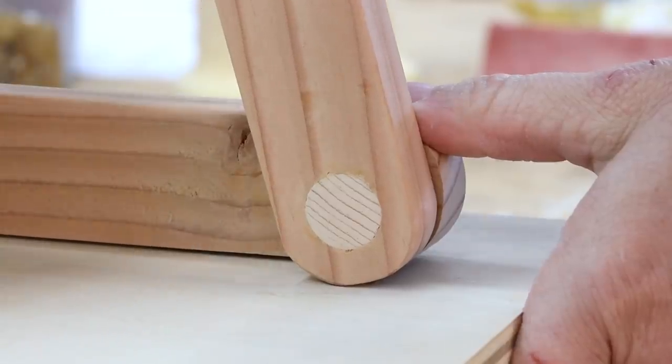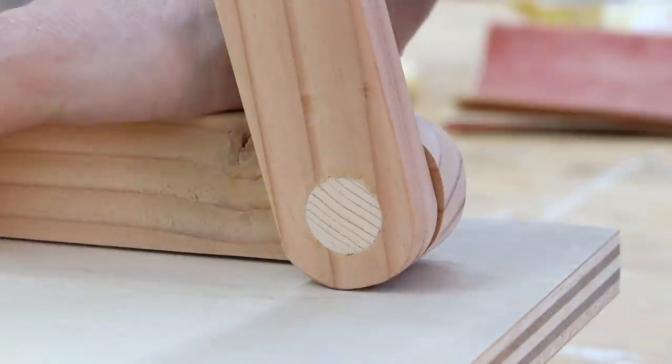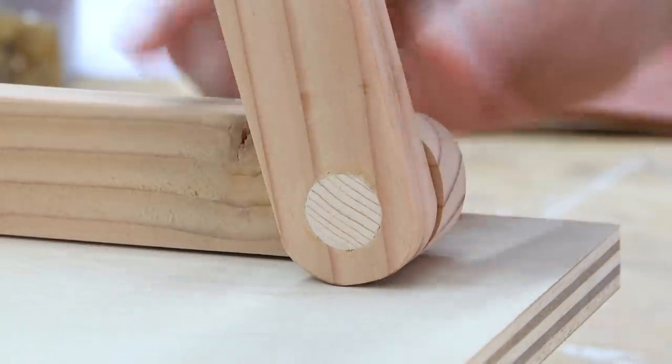Here you can see what's happening — this rounded area is bumping against that top, and I don't even have it clamped tightly down there. So I just need to take a little bit off of there. I had a feeling I would have to do that.